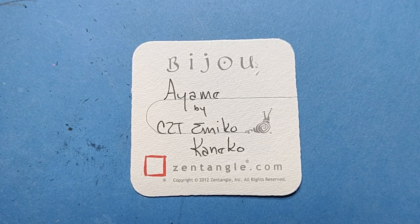Welcome to this Zentangle Quickie. My name is Heather Hartwig-Gladden. I'm a certified Zentangle teacher, and today we're going to take a look at the Tangle Ayami from CZT Emiko Kaneko, and I hope I'm pronouncing all of that right.